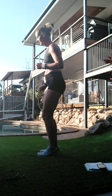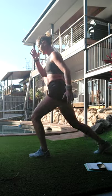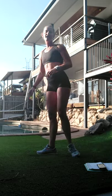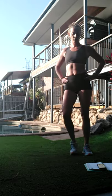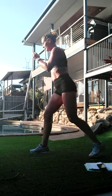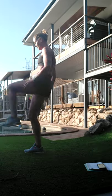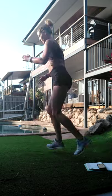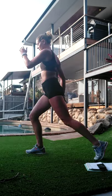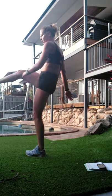For lower impact: kick, for everyone - what's higher: back, switch, switch, switch. All right, one to go. Three, two, one - let's go again. Three, two, one - all right!